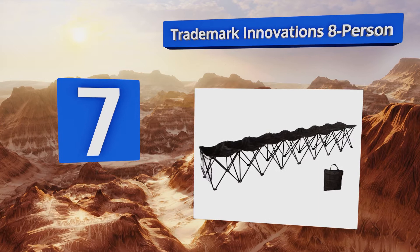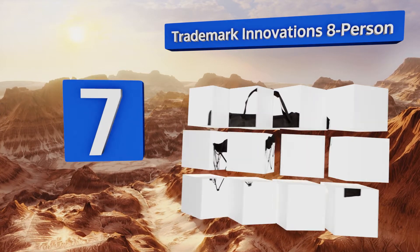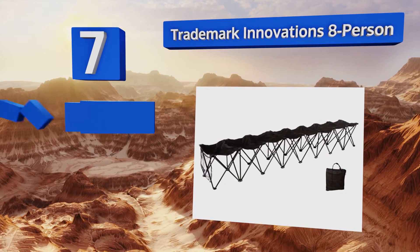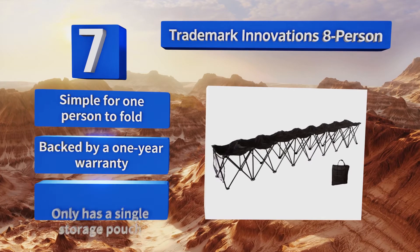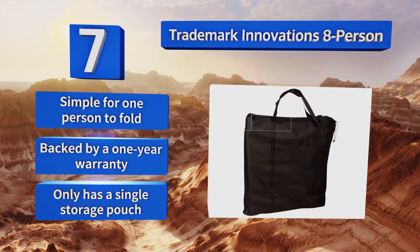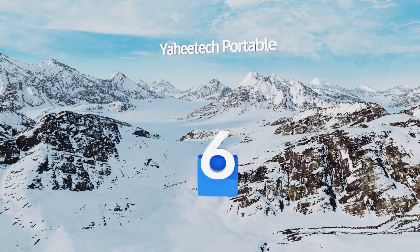At number seven, the Trademark Innovations eight-person bench is available with or without a back, making it a truly versatile choice. While many may find the backless model uncomfortable, it is lighter and easier to carry around than most other options. It's simple for one person to fold and is backed by a one-year warranty, but it only has a single storage pouch.